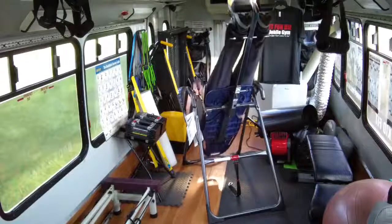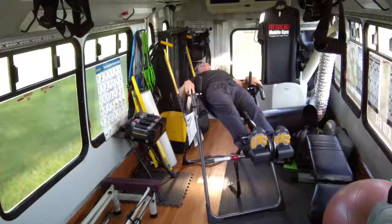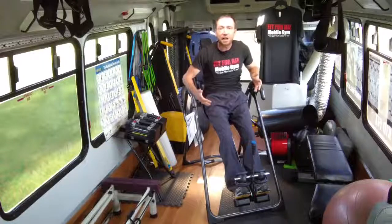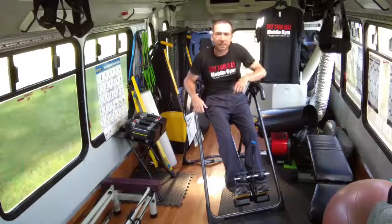Come back up nice and easy. And there we go. As you can see, it's a really short version of inversion, but that's how you do it. I'm Jason Crona and I'll see you on the Fit4Biz Mobile Gym bus. I'll see you soon.